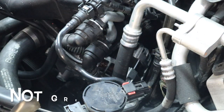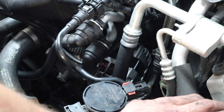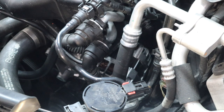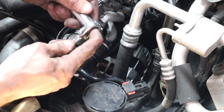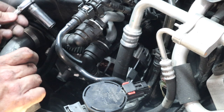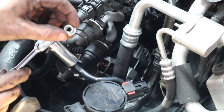That nut for the stud is a 13 millimeter. What you need to do is set up a small ratchet — a quarter-inch ratchet with a 13 millimeter socket on it. What I did was set up a 13 millimeter deep-well socket and a quarter-inch wrench. We're going to go in behind the alternator to the left, then between the alternator and the block, and onto the post. We're going to thread our nut on first.